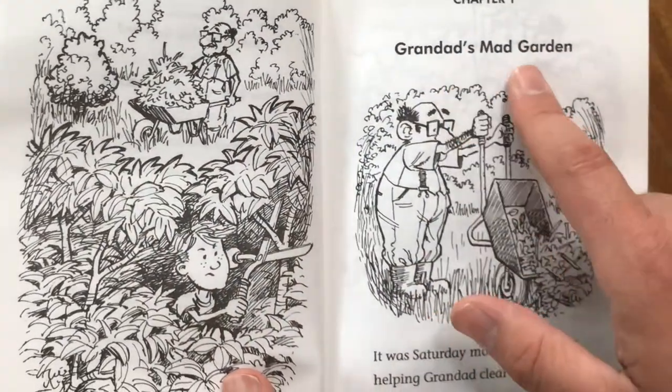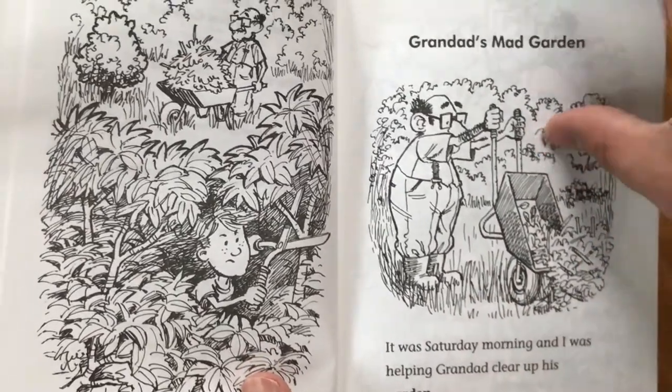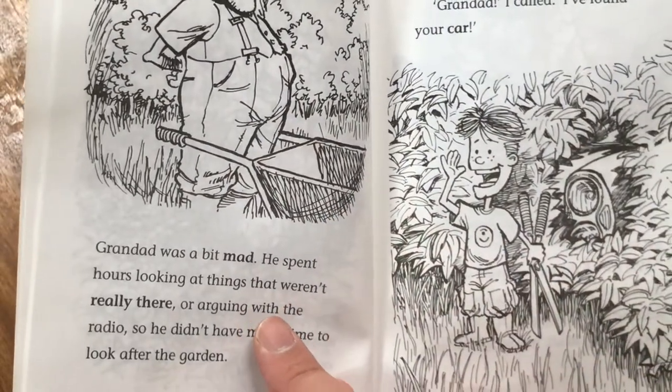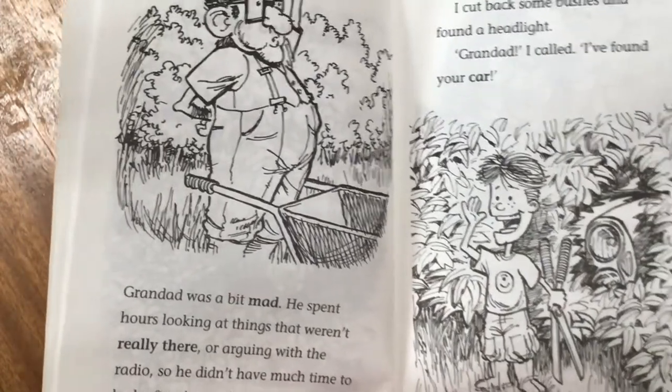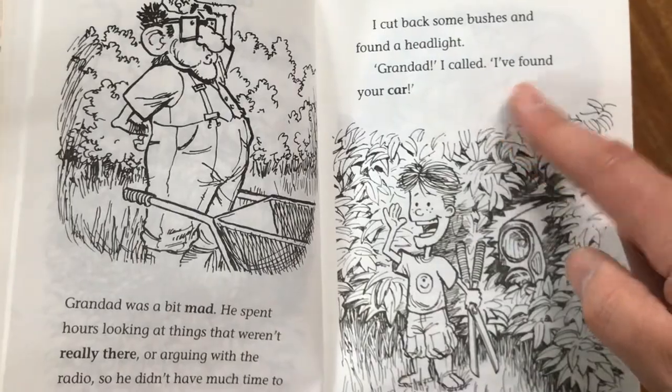Chapter One: Grandad's Mad Garden. It was Saturday morning and I was helping Grandad clear up his garden. Grandad was a bit mad. He spent hours looking at things that weren't really there or arguing with the radio, so he didn't have much time to look after the garden. I cut back some bushes and found a headlight.